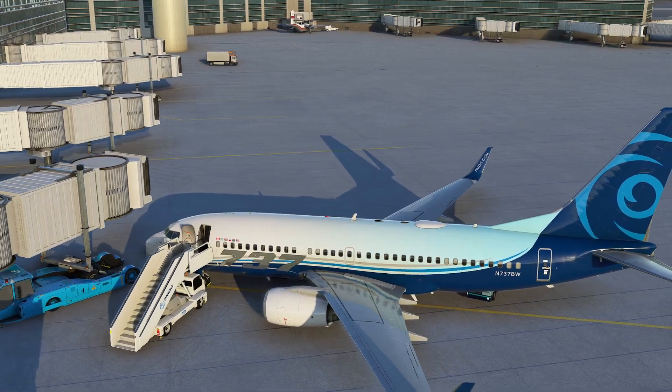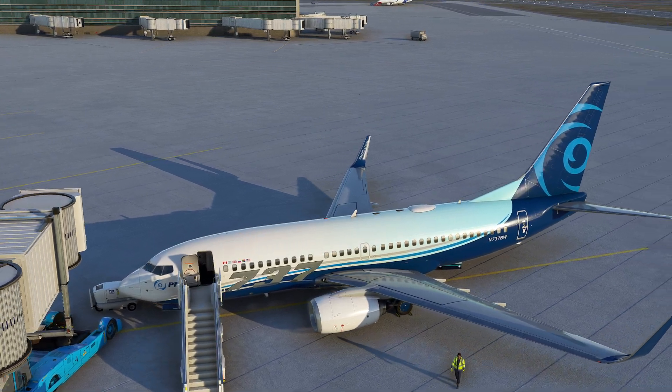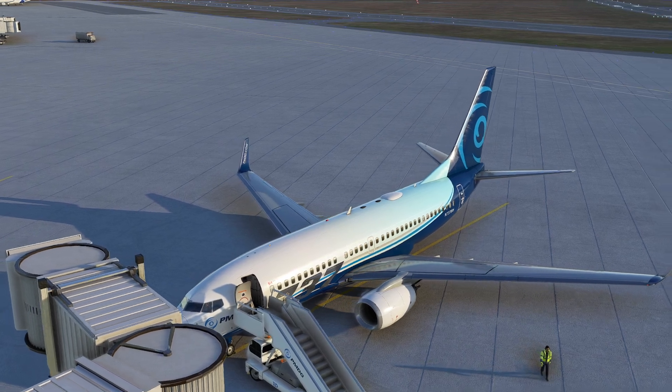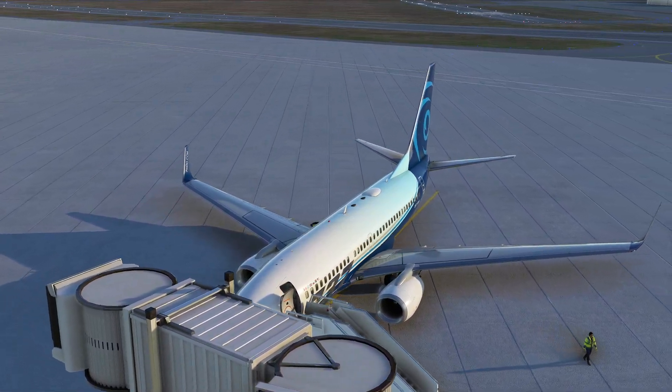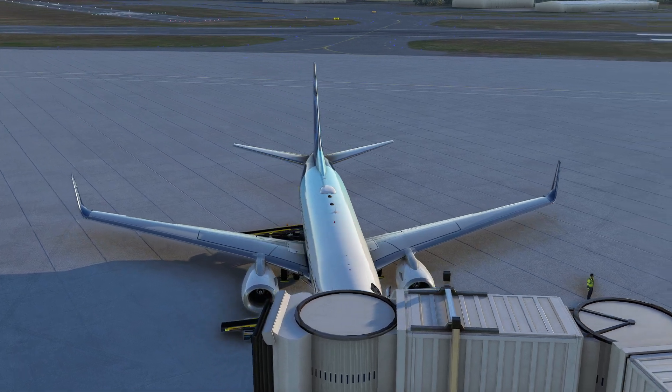Hello everyone. In today's video we're going to be taking a look at an aircraft hydraulic system and explaining how it works and how they designed it the way they did. For the purpose of this demonstration we're going to be taking a look at the Boeing 737-700, which is one of these lovely PMDG aircraft that goes into a lot of detail.